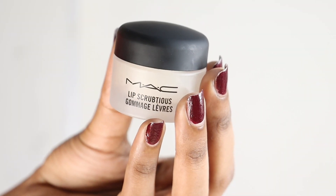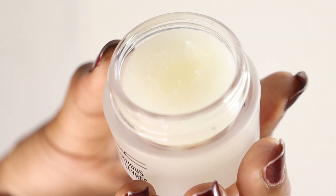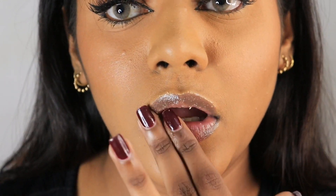So this is the lip scrub I'm trying for the first time. I'm going to take a little bit of it and put it on my lips and massage this in. It has a really good texture — not very harsh on the lips, but not too mild either. It is doing the job of exfoliating the lips, so I'm liking it. You can wipe it away with a wet tissue or clean it with a cleanser.